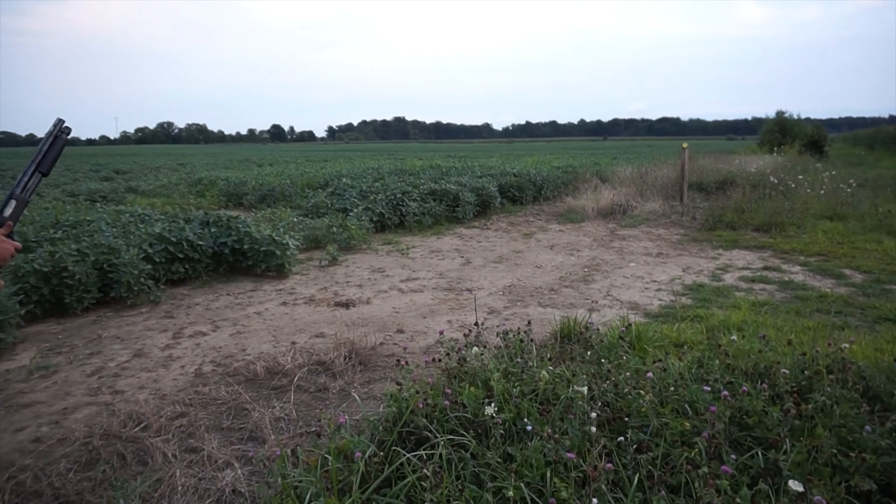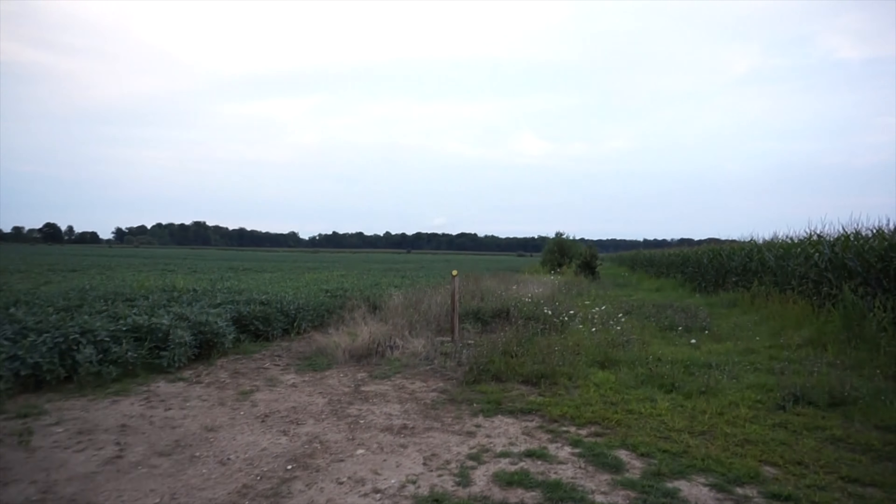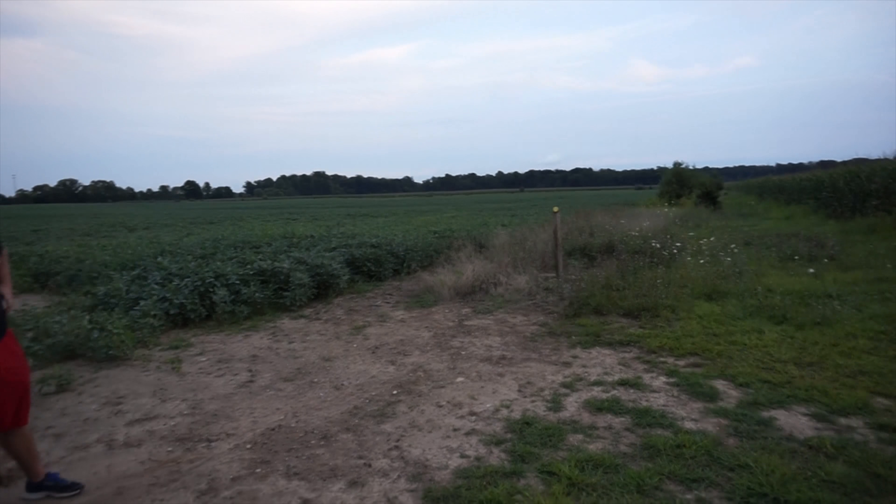I'm going to go take care of our problem. Zig's going to take care of our accuracy problem. Because we keep missing the clay pigeon, so I think he's going to take care of it.